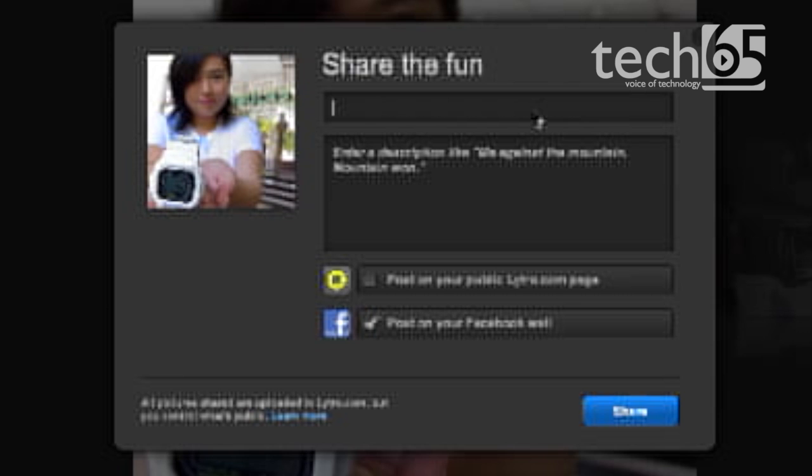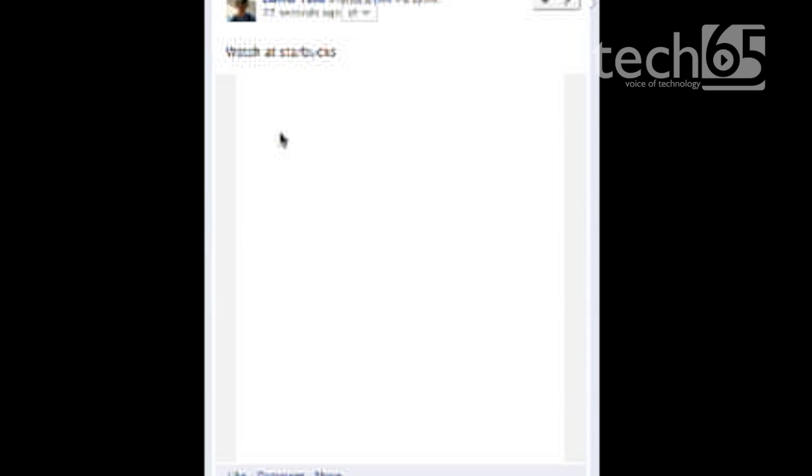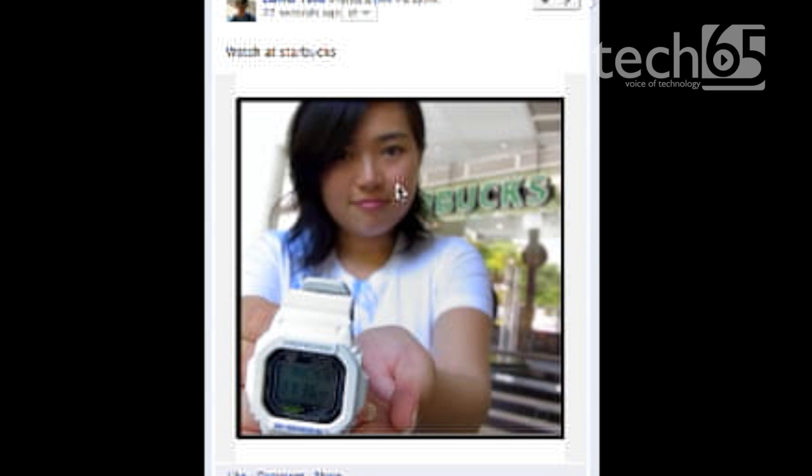By hitting the share button, Lytro makes it possible to share living images with friends on Facebook. Because Lytro built an HTML5 player rather than a Flash player, friends can play with and refocus the image regardless of what browser they use, whether on an iPhone or a desktop.